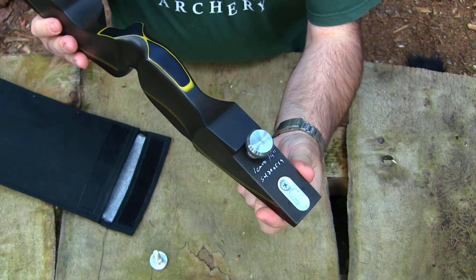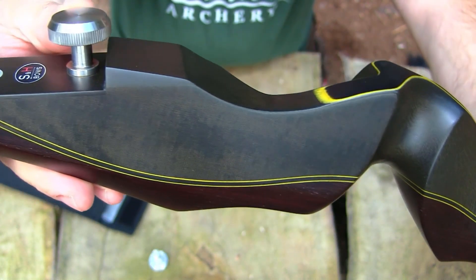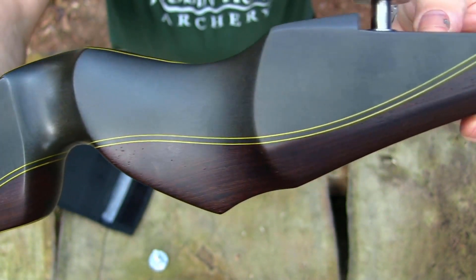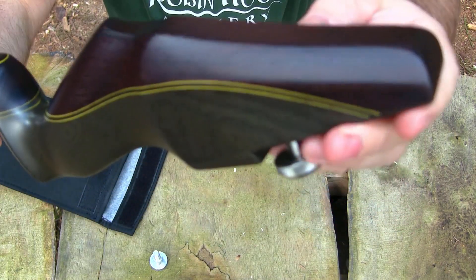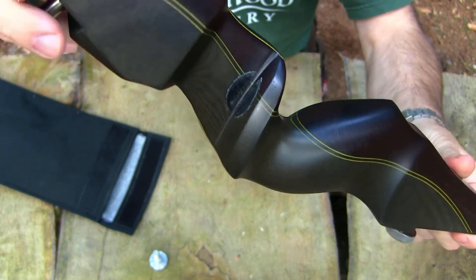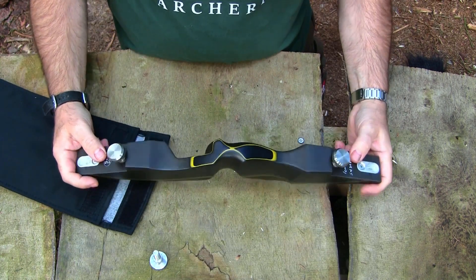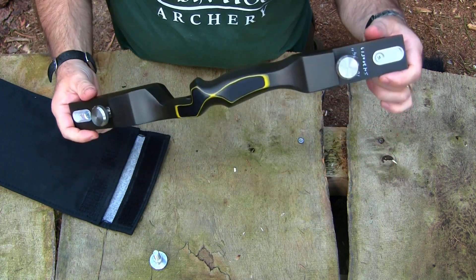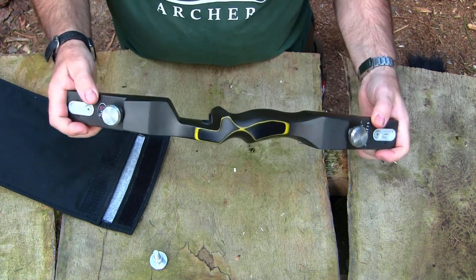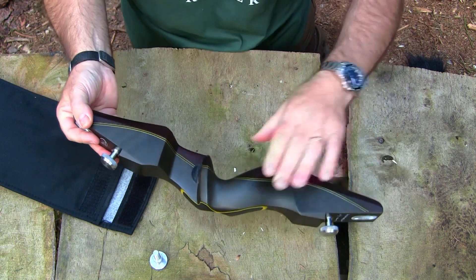There are many people who have already posted videos or written about how beautiful and well put together these risers are, so I'm going to approach this from a slightly different point of view. I'm going to give you a few facts and tell you exactly what they're like to shoot, what they're like to own, and sum up at the end to give you an idea of what ownership of an S&H riser would be like.